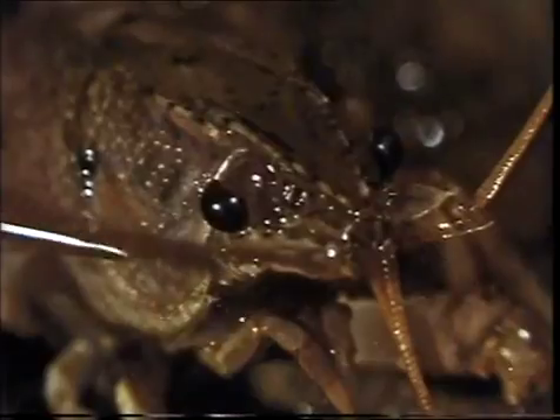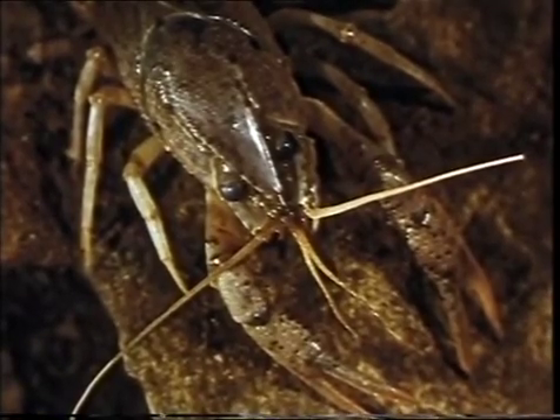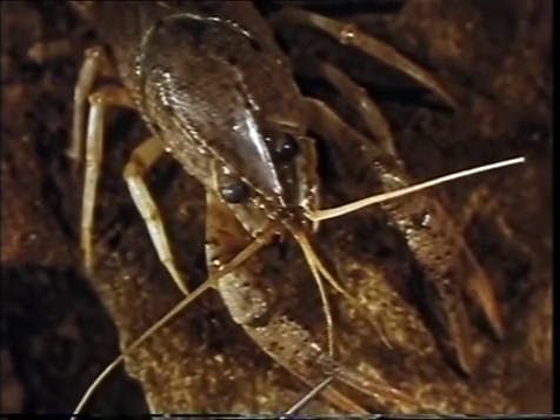Its compound eyes are on short, movable stalks. The crayfish has two pairs of feelers: the antennae and the shorter antennules. The feelers contain organs of taste and touch.